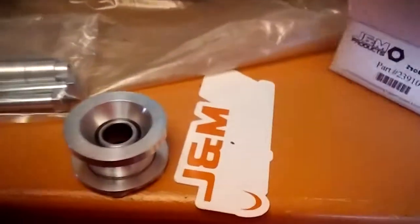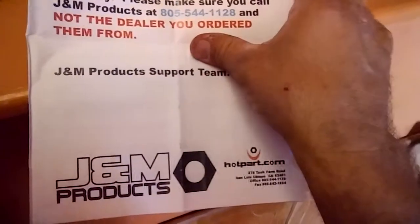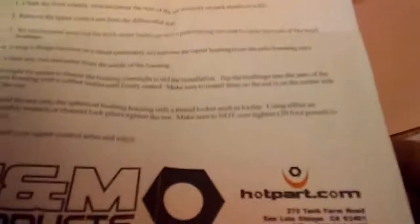Is there something else in the box? Let's see what's in the box. Okay, cool.